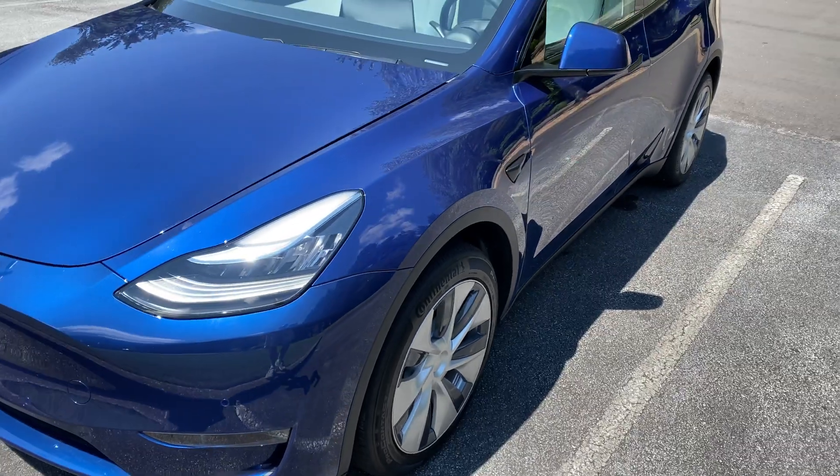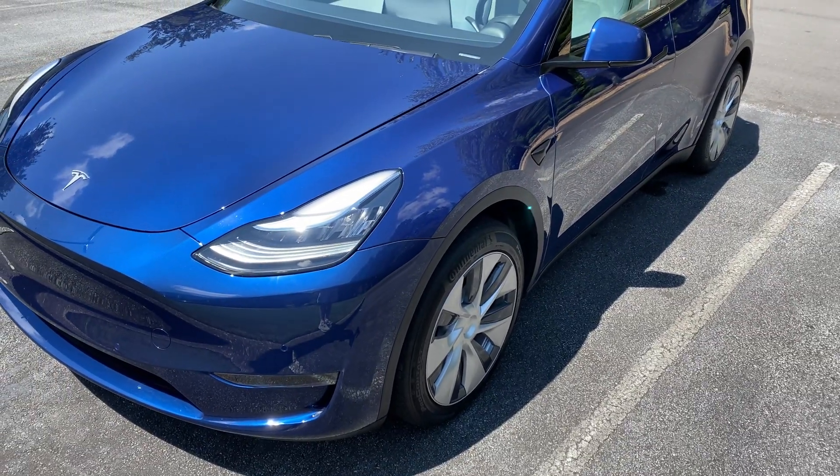Today we're doing a quick efficiency test. We're going to see how efficient the Model Y is at 60 miles per hour on the interstate. So it's definitely going to be a slow one, but we want to see how efficient it is at 60 miles per hour. Basically, if you were in need of some extra range and you wanted to make sure you got to the next supercharger or your destination, if you drop down to 60 miles per hour, how well are you going to do?